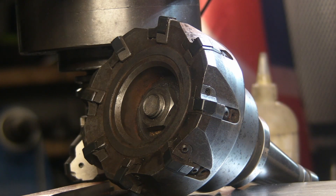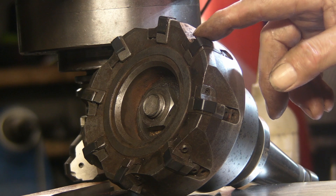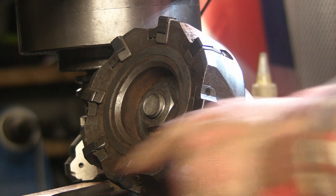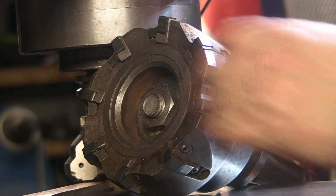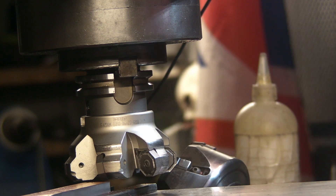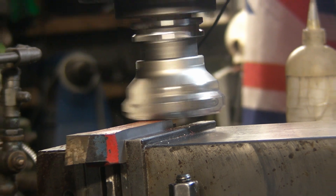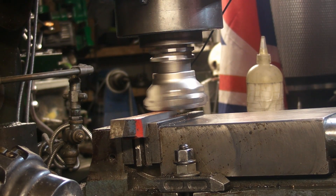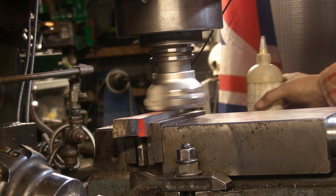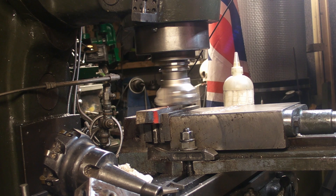One thing I didn't mention was the depth of cut with the ceramics. On the previous video I've been taking it down by one millimetre, but having used this one in the past I know it's capable of a greater depth of cut. So the cut that I've just been showing was at two millimetres. With the Iscar I'm going to go back to one millimetre.